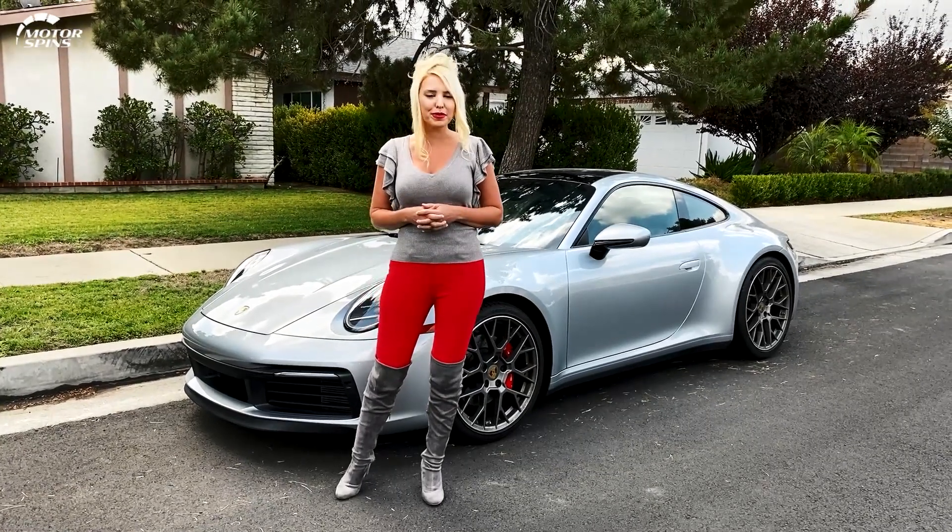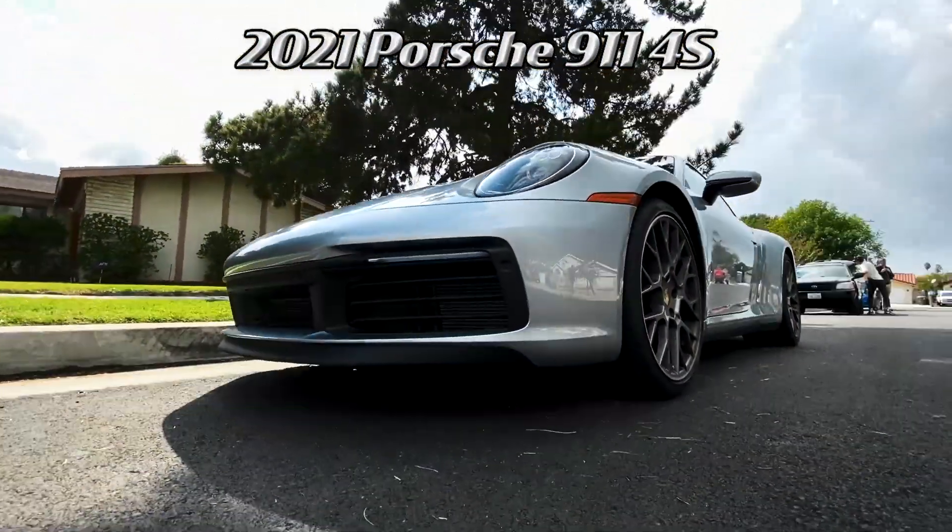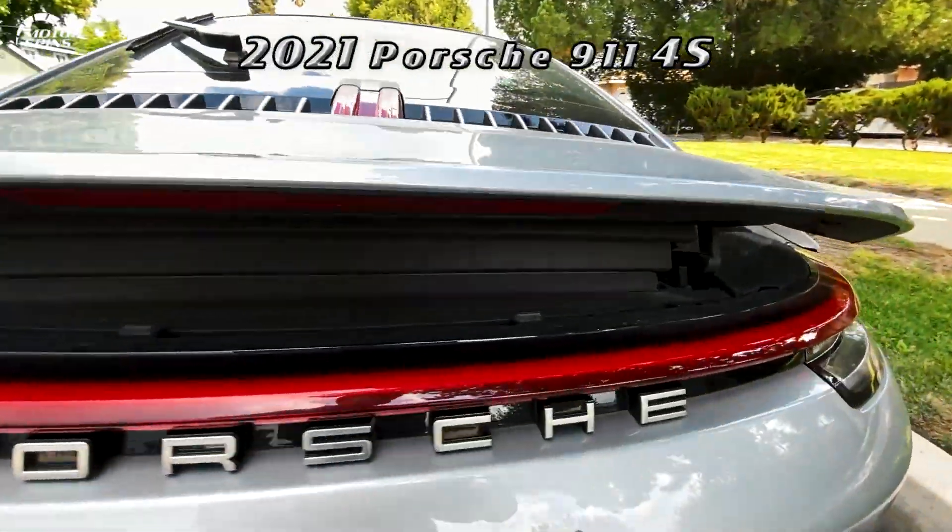Welcome friends to Motor Spins. I'm your girl Jen Barlow. This is the 2021 Porsche 911 Carrera 4S.